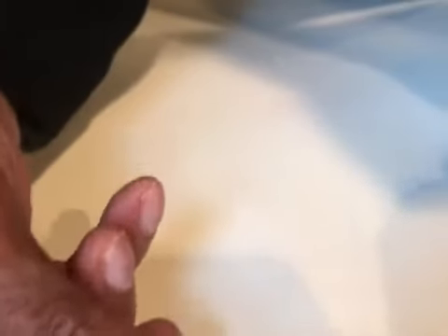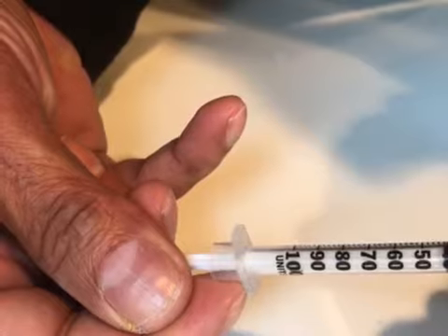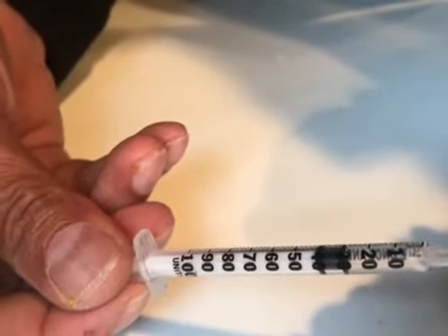You just draw that back until it fills up to the 30. And based on the dilution of adding four milliliters to that vial, when you have 30 units in here, that is 375 micrograms of BPC-157. So there's 30 units right there — that's 375 micrograms, and that's your injection. You're going to do that once or twice a day. And you can even do it into the local area if you're trying to recover from an overuse injury.